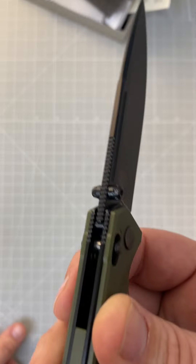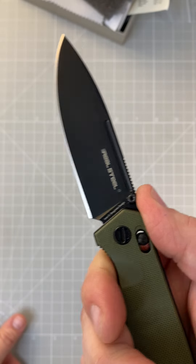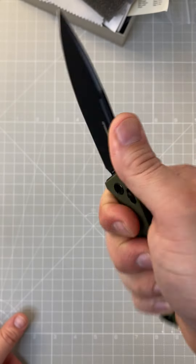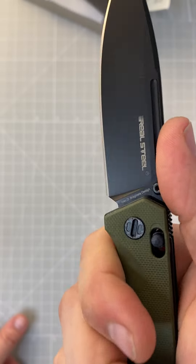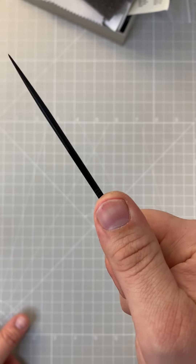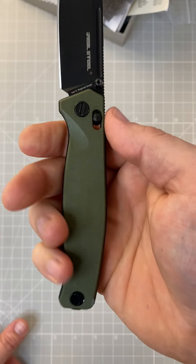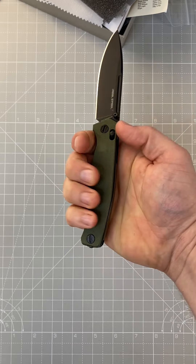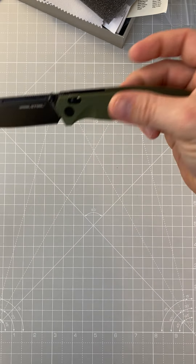It's got some jimping underneath and on the top as well. A lot of knives are only jimped right where you'd choke up, but this one has jimping there too, and it's rounded — so nothing sharp, gives you some grip without being too aggressive. The ergonomics are super comfortable on this knife; you can get a full grip, and I've got large hands as you can probably tell.